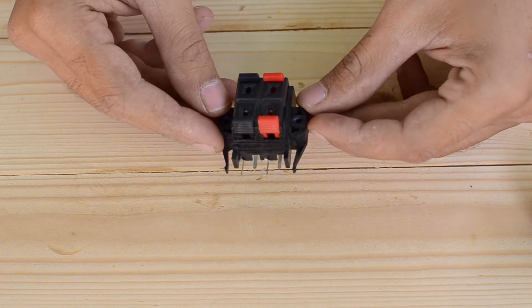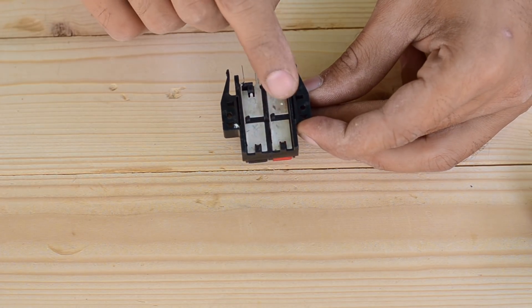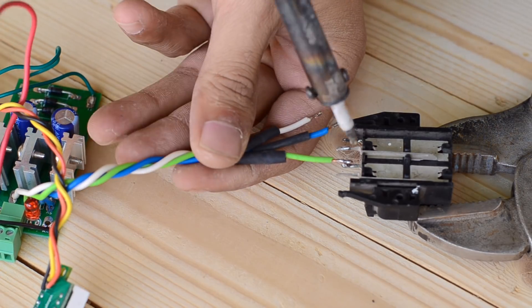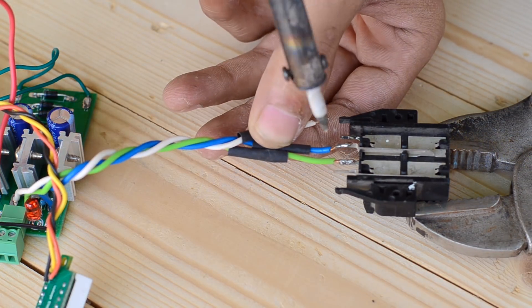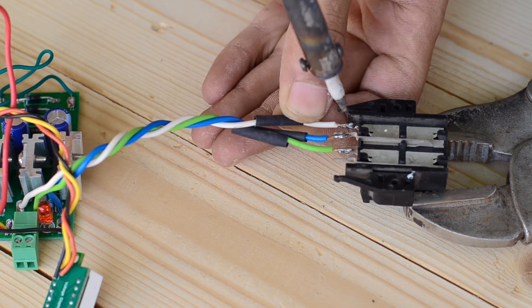Since we have the option to select any of the three output voltages, I've used a four-way socket. The three pins of the socket are connected to the voltage regulator outputs, while the fourth one serves as a holder for the output wire when no output is needed.